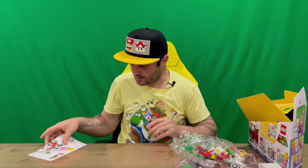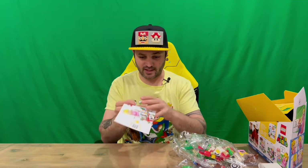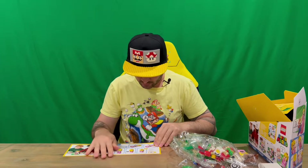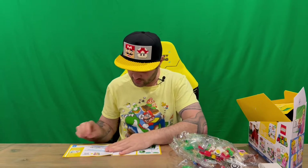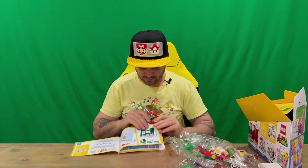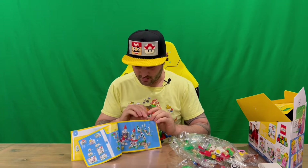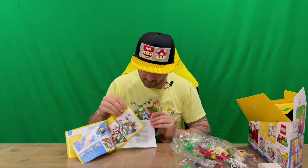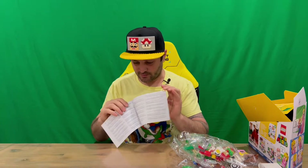Seven bags to put together. We have a little quick start guide, so we'll just have a quick look at that. It tells you how to put the batteries in and get Peach going, and then it runs through the app. That's pretty cool. And then there's lots of advertising with the Super Mario LEGO range — different characters: Mario, Luigi, Peach — and then all the warning information at the back of the booklet.